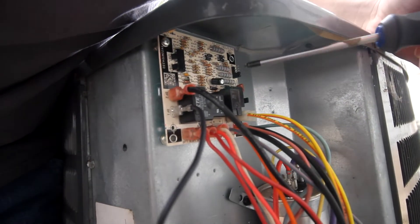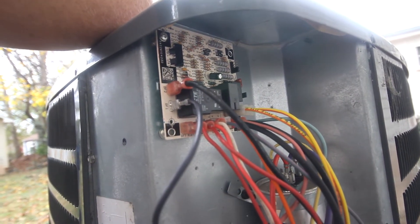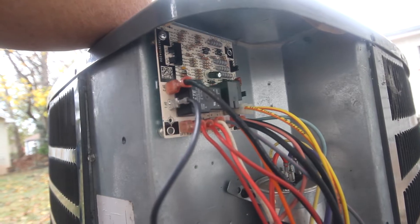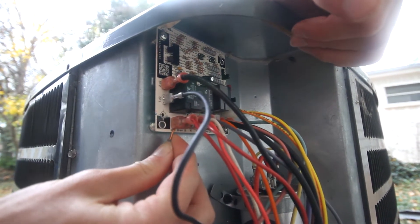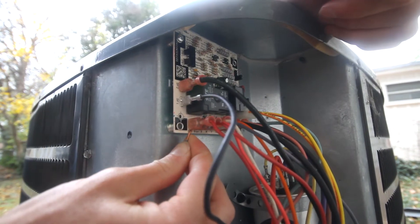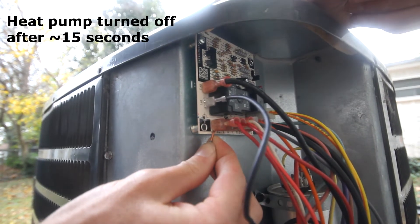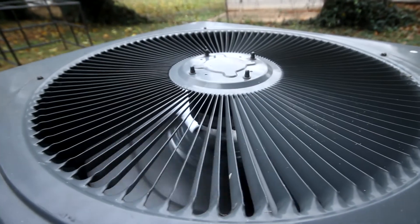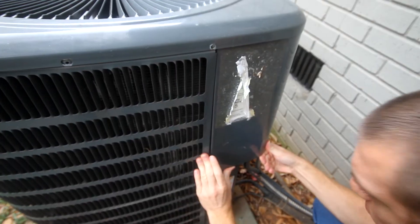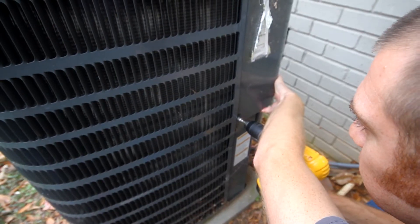I put the new control panel in test mode, then started everything up. I held the jumper wire across the terminals again to trick the temperature probe just like before, expecting the fan to turn off after about 15 seconds. Awesome — the fan turned off, which is part of the defrost cycle, which means the new defrost control panel is working correctly. Remember to take your timer off of test mode and close everything back up.